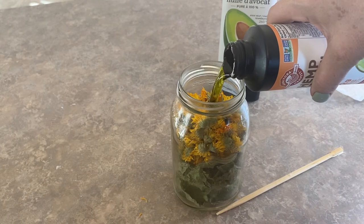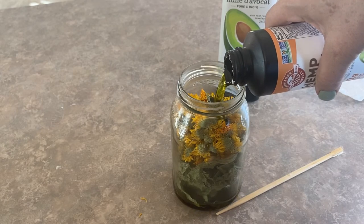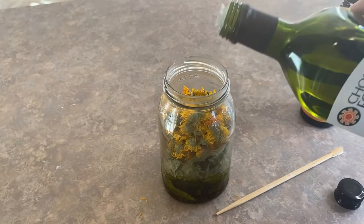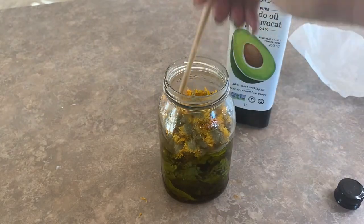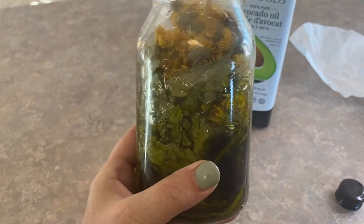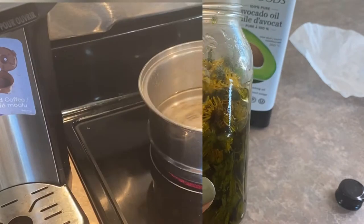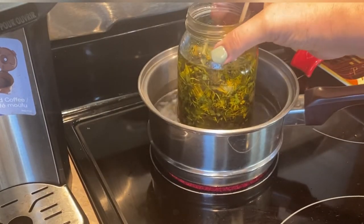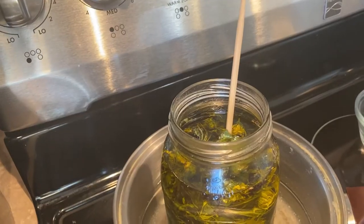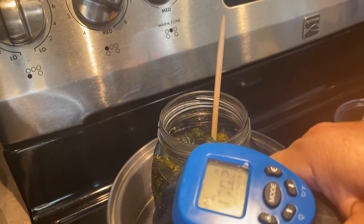Another great thing about the hemp seed oil is it has a beautiful natural green color, which I'm going to use as a natural coloring in my soap today. I've placed my oil infusion into a pot of water which I am warming up slowly.